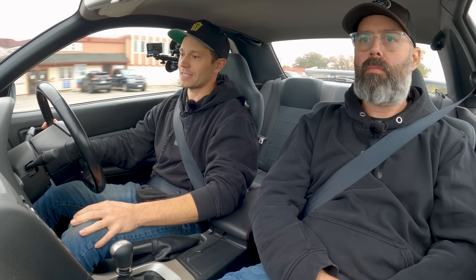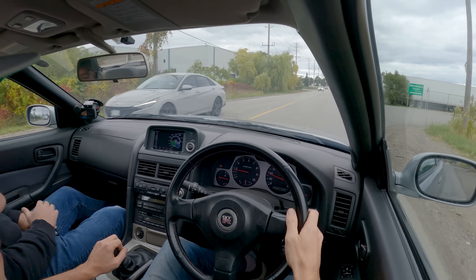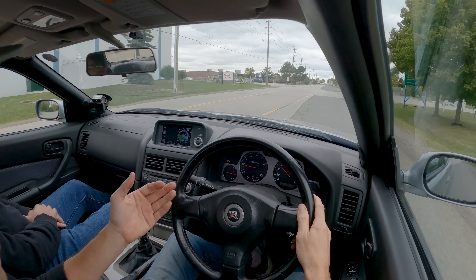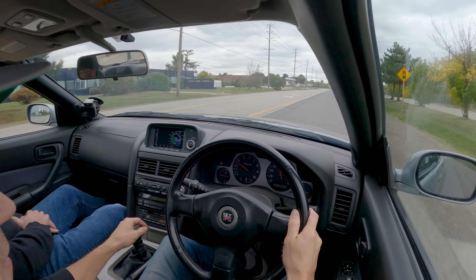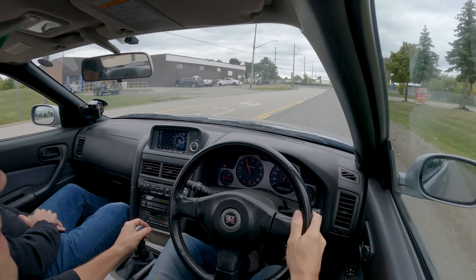It really is a truly special car, and it's like a brand new car in here too. Getting in this car it's like you're in a time capsule — it's phenomenally clean. Under 3,000 rpm this thing does feel sluggish; you really need to get into it to get it to move. But after that it just comes on.